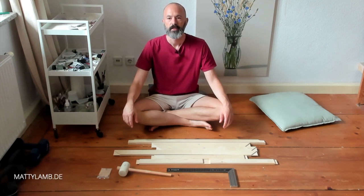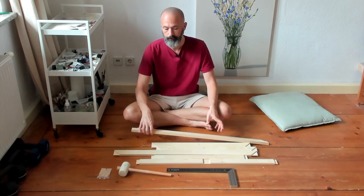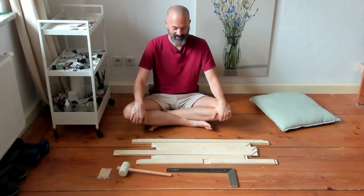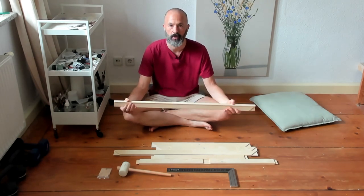Hello and welcome to the video today. I'll be talking you through how to construct a canvas stretcher which you can use to stretch canvas onto, and I'll be tackling part one with you which is putting stretcher bars together.